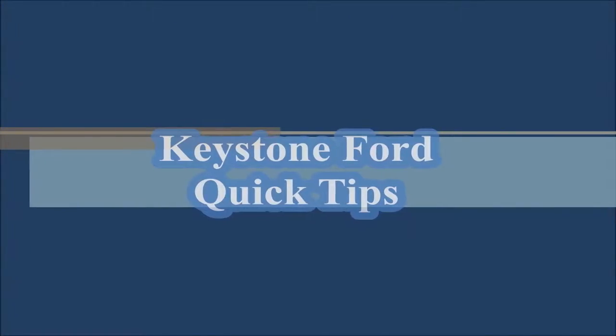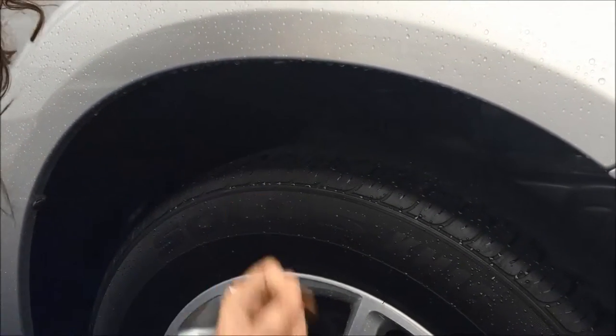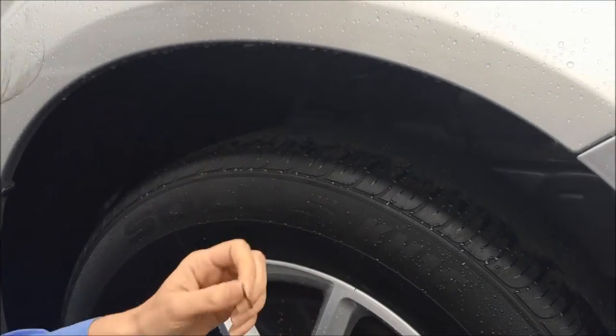Hi, my name is Becky and I'm a service advisor here at Keystone Ford. Today I'm going to give you a tip that could potentially save your life. Using a penny and a quarter, we're going to show you our tip.